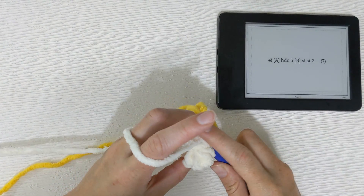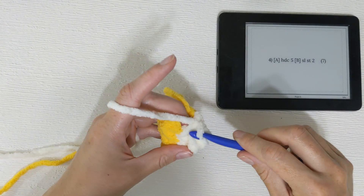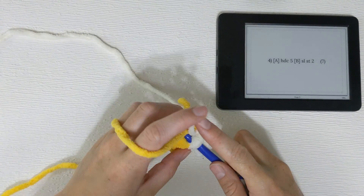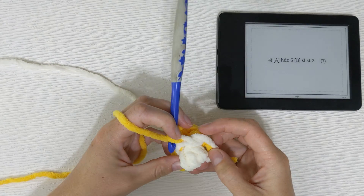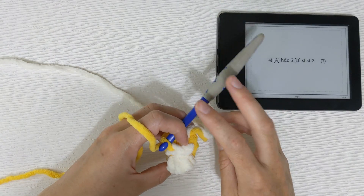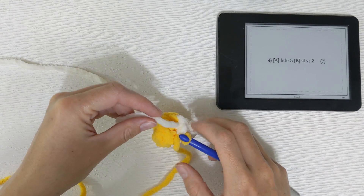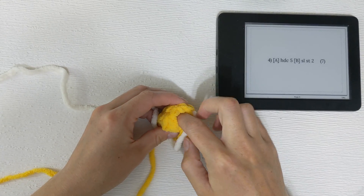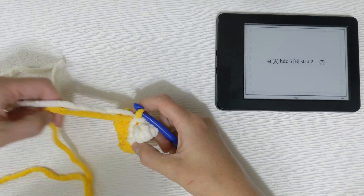Then we'll be slip stitching two. So go — one, pull through — that's how a slip stitch is made. On the second slip stitch, we yarn over the color B and pull that through, so we still end with two stitches of color B but we've effectively switched to color A. Something I'm going to do is take the time to tuck this yarn tail in, because it gets a little distracting and can make our project look muddy.